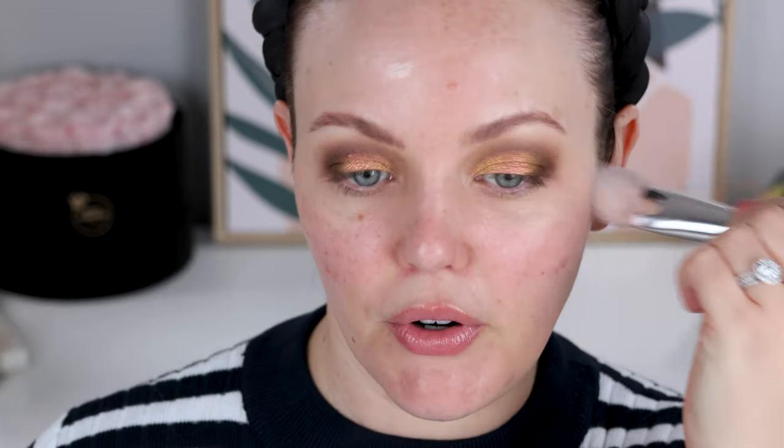We're going to leave the eyes there and move on to face makeup. For primer today, I'm going to use the Hourglass Vanish Airbrush Primer, just taking this on a Fenty Beauty foundation brush. A lot of people really rave about this primer, but honestly I don't find it does too much.